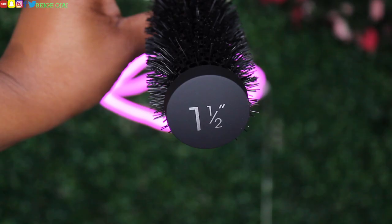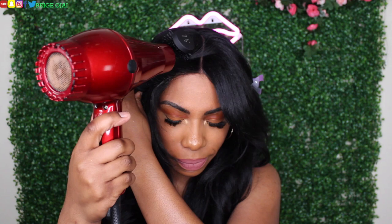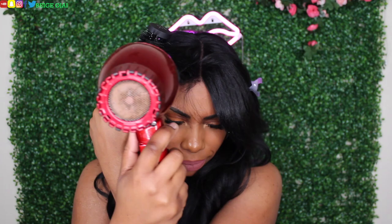So my attempt at curling this wig with a curling iron was an absolute fail. Because of that, I'm going to try using a round brush and blow dryer to see if it flips the hair that way. Let's give it a try.